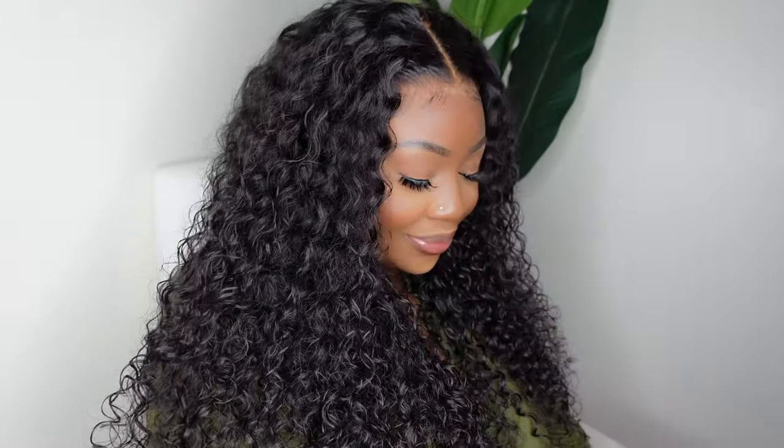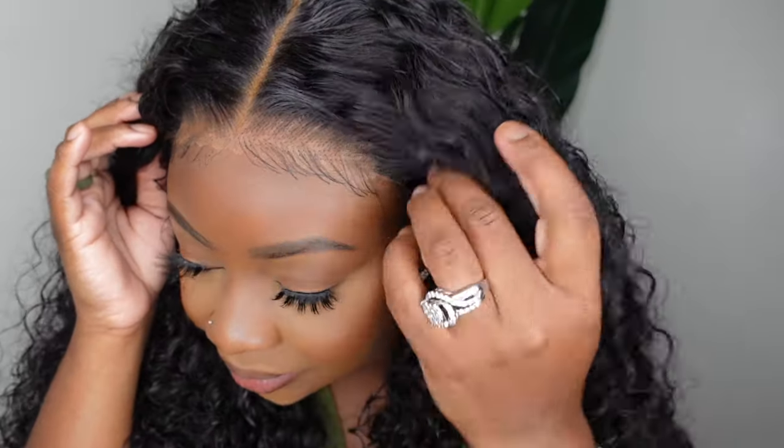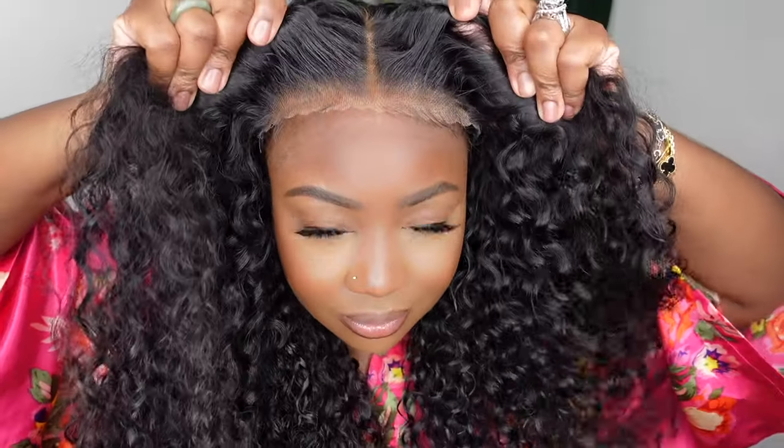Your girl has been keeping it cute and sitting pretty poolside all summer with my three little ones. Today I wanted to switch it up and just do something quick and easy and glueless. BGM Girl had my back — they sent me this beautiful 22-inch water wave lace wig.